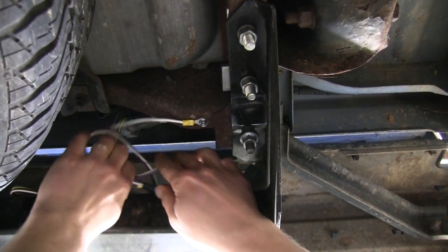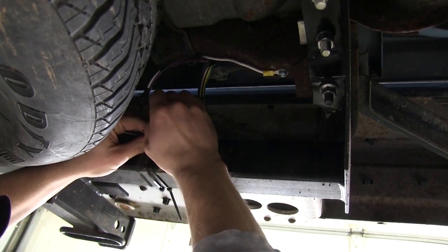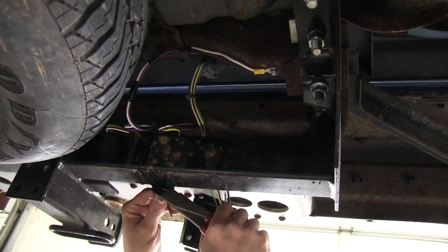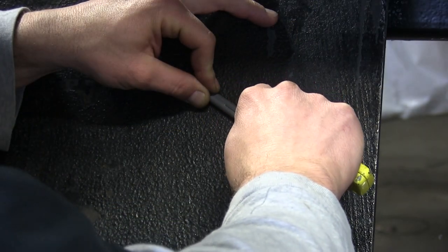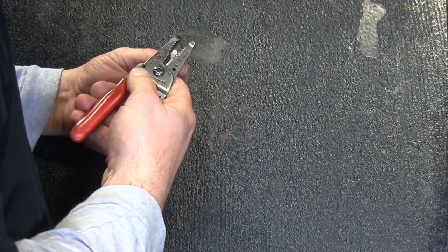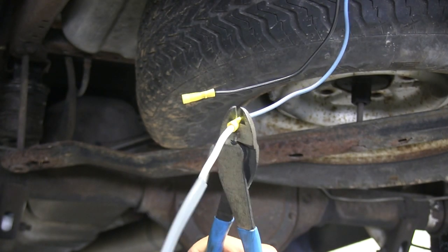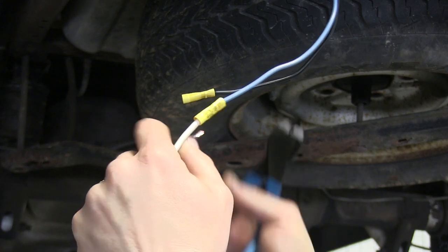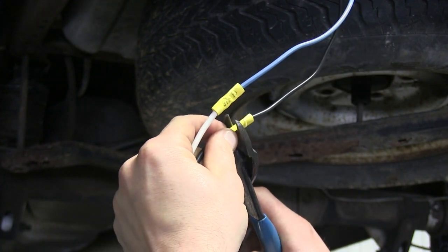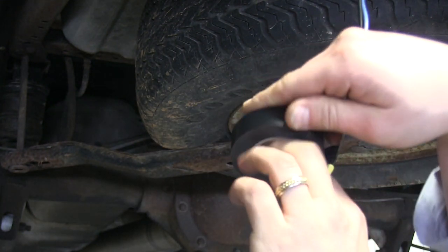We'll make sure that all our wires are neatly tucked away and secured with some zip ties. We're now ready to work on our brake control wiring. We'll take our duplex wire, remove the sheathing, and attach the white wire to the blue wire on our 7-pole. We'll take the black wire and attach it to the black wire of our 7-pole. With that done, we'll wrap it in electrical tape to keep it out of the elements.